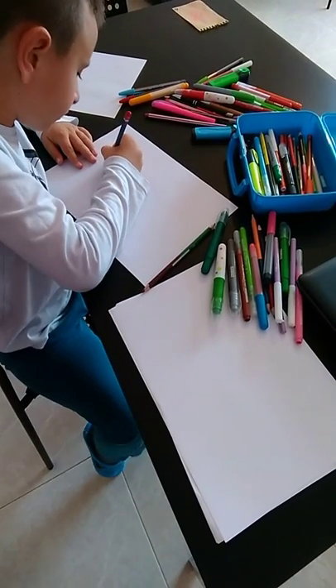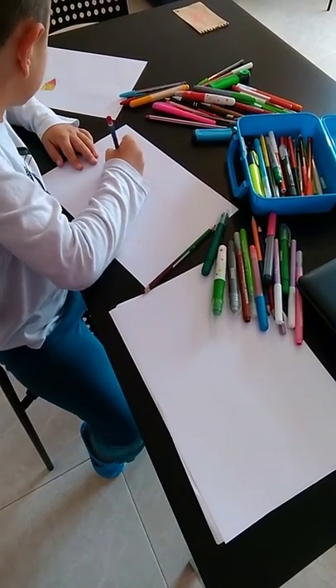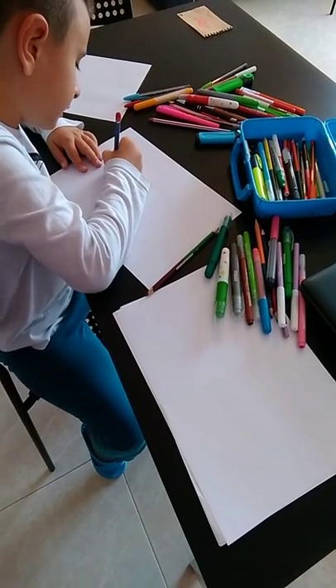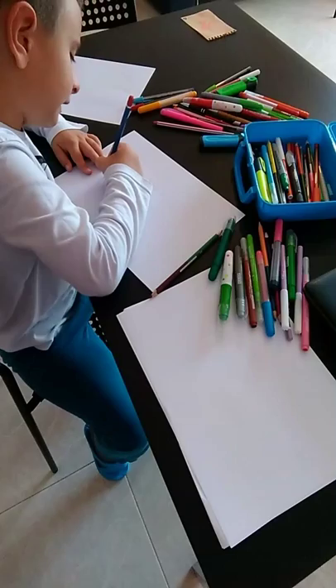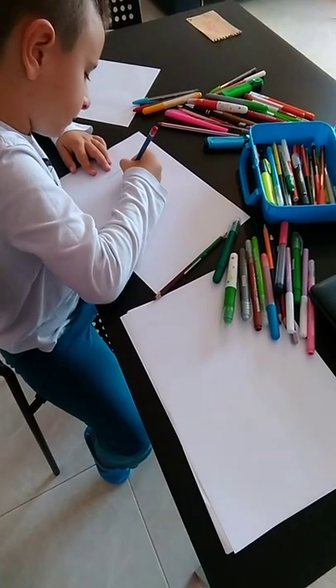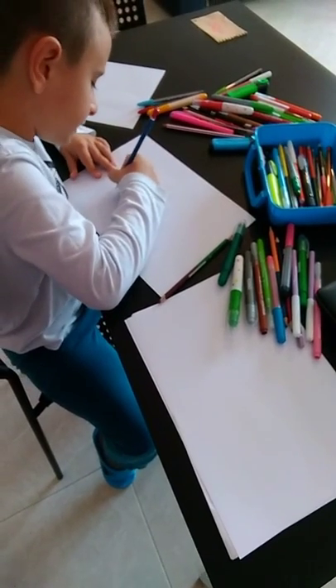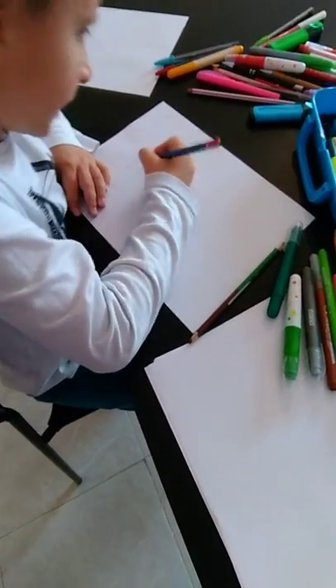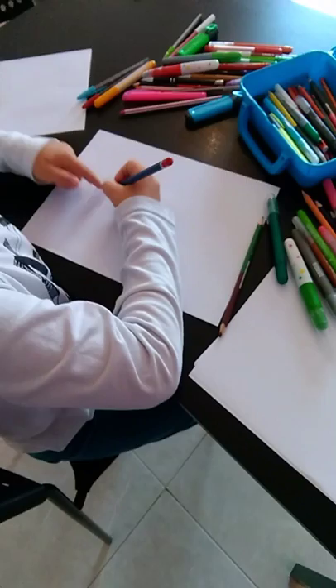First, make a roof. How I made it? In the little house. Then you make like this. And then make like this.